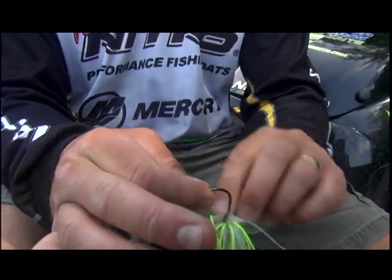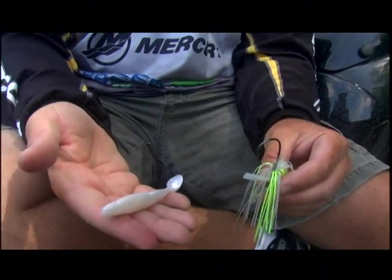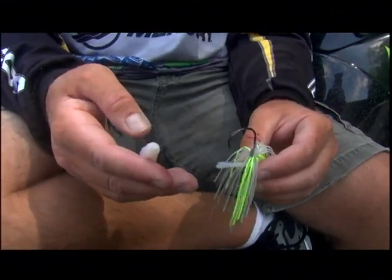I always pair this thing with a small swim bait — not a grub, not a chunk. I want a small swim bait on this thing to add to the action.